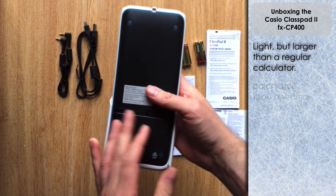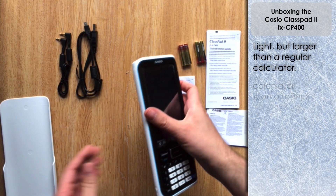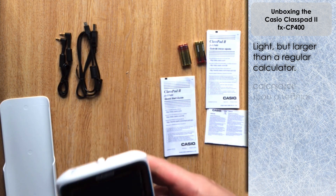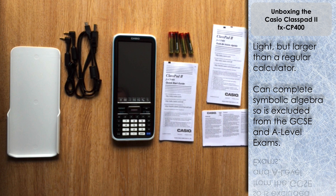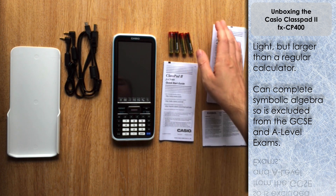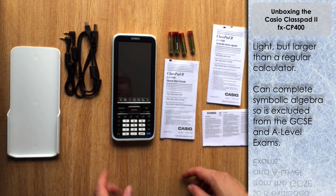It's worth mentioning that the Class Pad is not really a calculator as such — it's actually a CAS, a Computer Algebraic System, so a lot more complex than a calculator. It can do a lot more things including symbolic algebra, which obviously excludes it from a number of exams where calculators that can do algebra are not allowed.